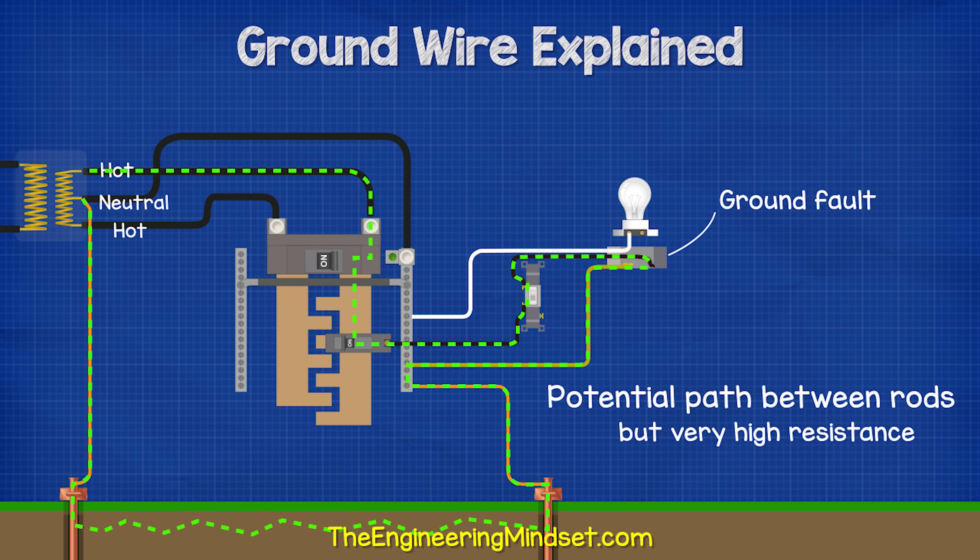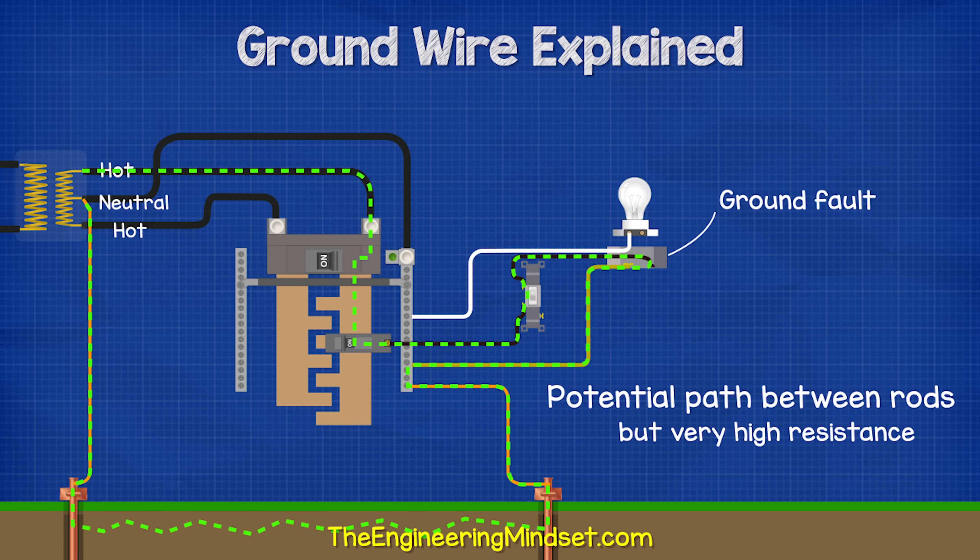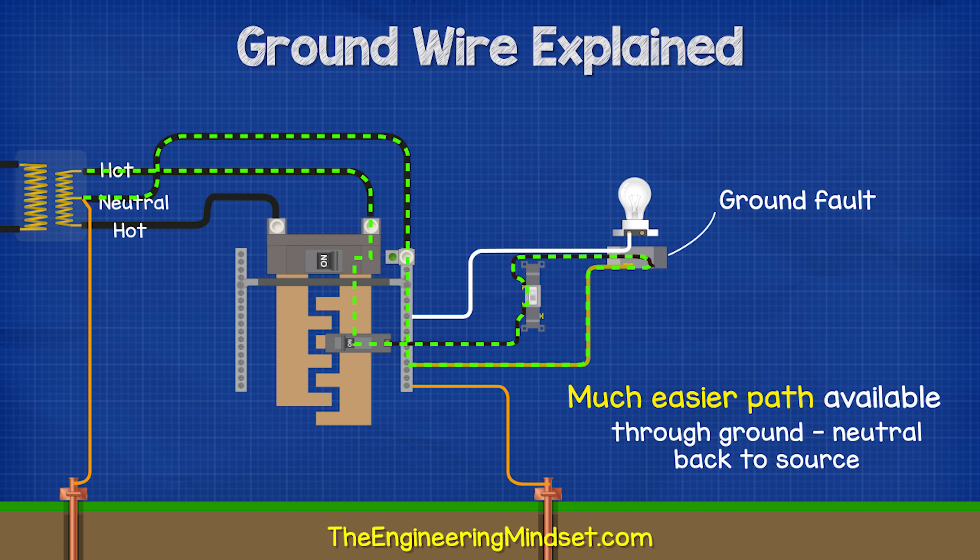And as there is a ground rod at the transformer, there is a potential path for the electricity to get back to the source. But this path will have a very high resistance or impedance. And as we know, electricity will take preference over the path with the least resistance.